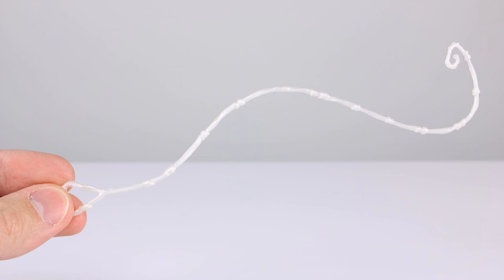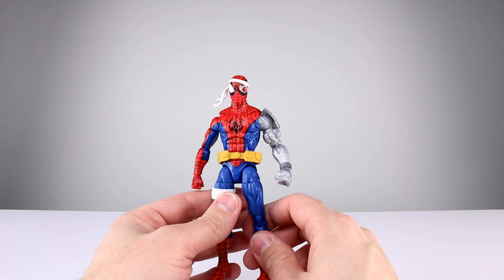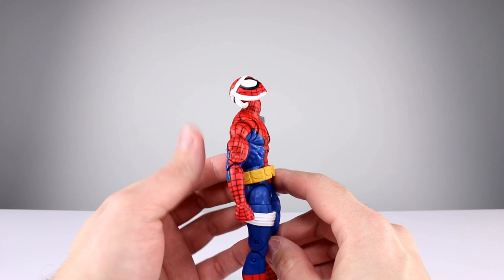As far as accessories go, we don't have a ton. We have one alternate hand for his right side, which is a thwip hand, and then we get one of the web pieces we've seen before with the triangle shape on it — which I still don't like or understand — but I do like that they used a kind of pearly white plastic for that, so that's kind of cool. 5 out of 10 for accessories, definitely a bummer.